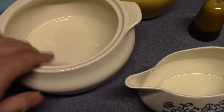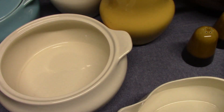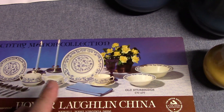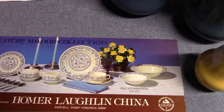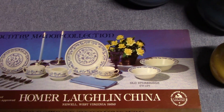Looking again at the casserole — no marking on the hollowware. This line is made up of five different shapes because the butter dish came from Orbit and the shakers would have come from Jubilee. So you've got Jubilee, Orbit, Cavalier, Brittany, and Provincial — five different Homer Laughlin shapes creating one line of dinnerware.